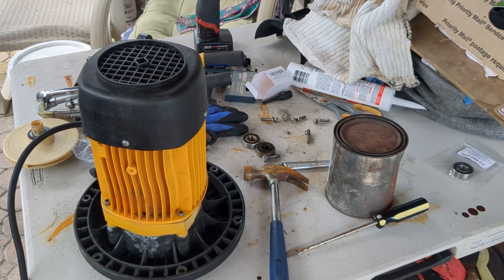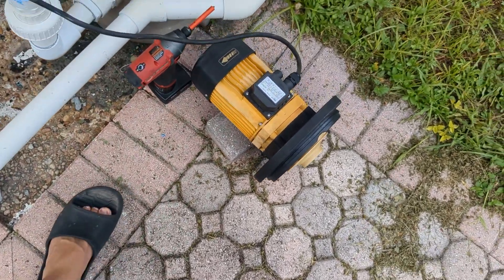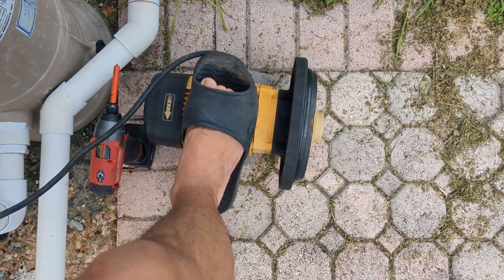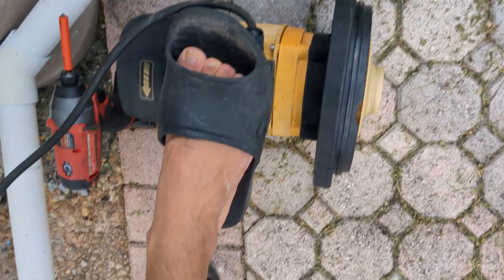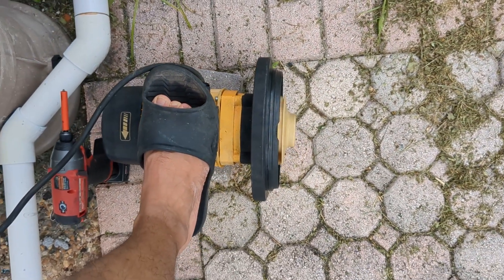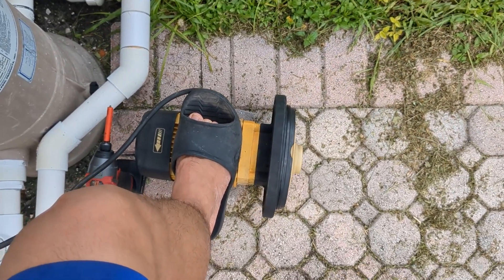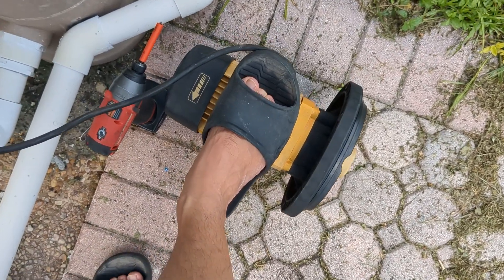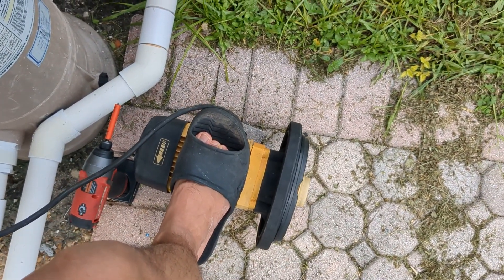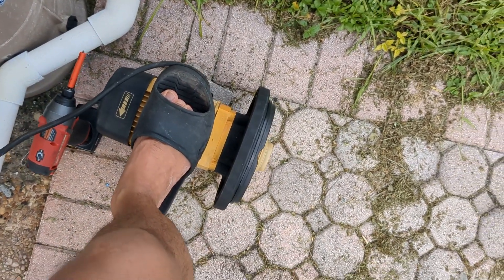Alright, let's go test it out. As you could tell — I don't know if you could tell — it's a lot less noisy than before because the bearings have been replaced. That's how you can fix a $300 pump with $10 in parts. Hope this helps you, good luck.